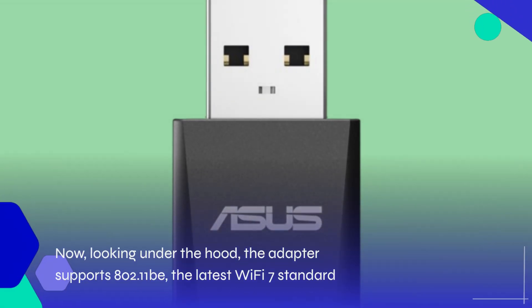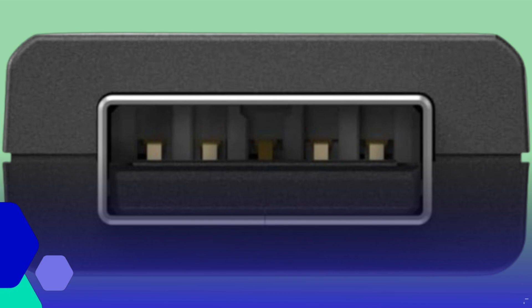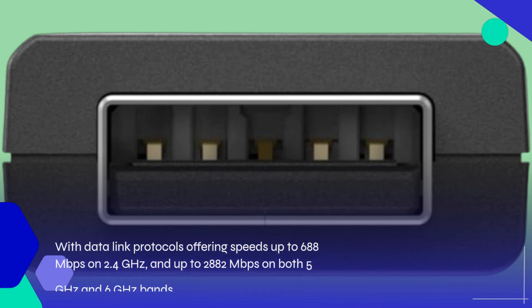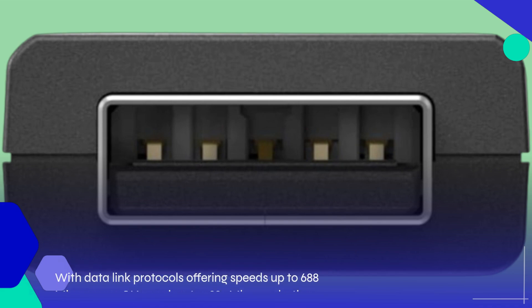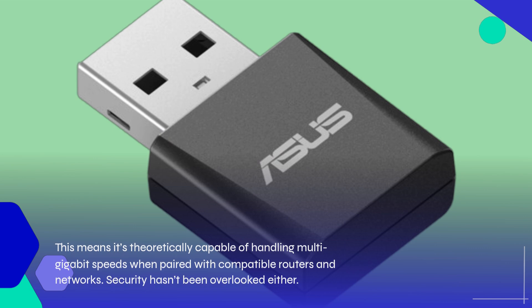Now, looking under the hood, the adapter supports 802.11b — the latest Wi-Fi 7 standard — with data-linked protocols offering speeds up to 688 Mbps on 2.4 GHz and up to 2,882 Mbps on both 5 GHz and 6 GHz bands. This means it's theoretically capable of handling multi-gigabit speeds when paired with compatible routers and networks.